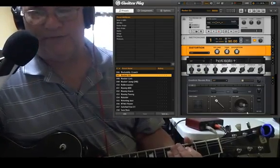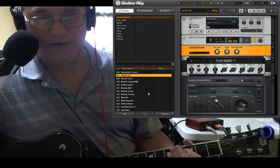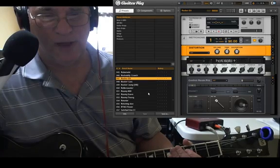I don't know if I got the window big enough, but this is Guitar Rig — that's what you see. I can change the different presets right there. I have on the presets in there, it's called Rock or Get.